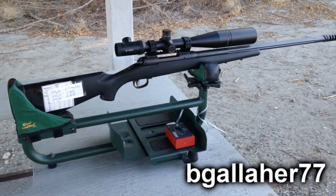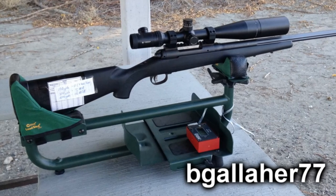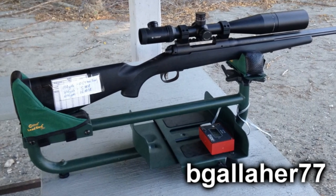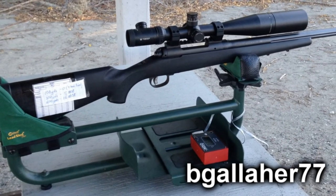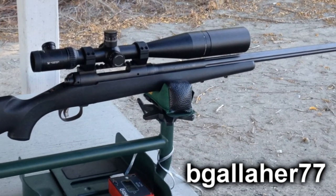And then the longer barrel gun — this is the only other .308 I had access to. 24-inch barrel. This is a Savage FLCPK, one of the police rifles — it's the left-handed equivalent to the Savage FCPK.